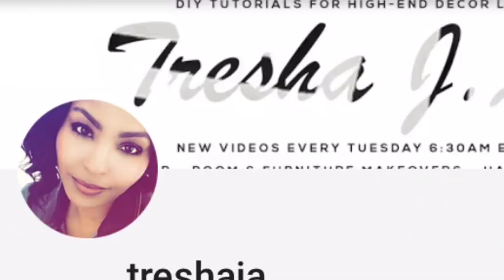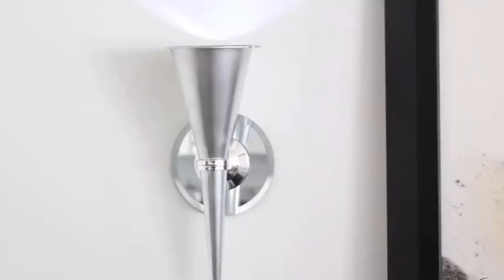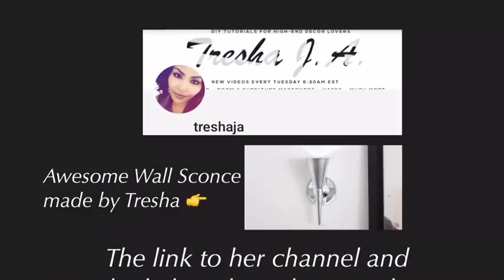Before we go any further, I want to give a big shout out to Trisha — I call her sensei because she is such an inspiration to me. She used a funnel for a wall sconce and it is so pretty. I'd like you guys to check out her video to see how she made hers; the link will be in the description box below.